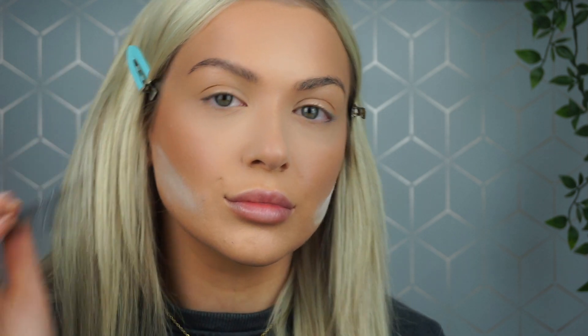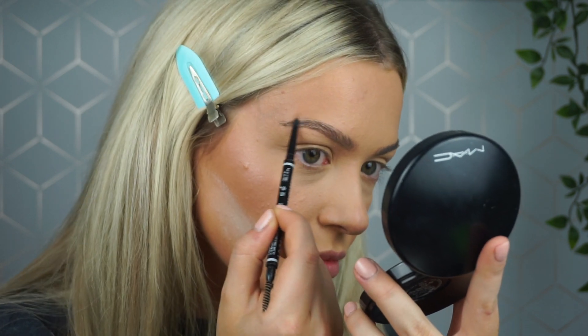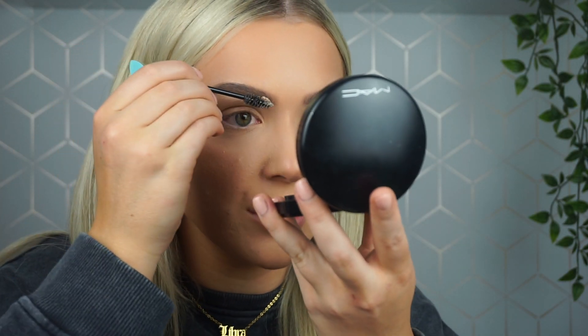I'm going to fill my brows in now using the NYX Micro Brow Pencil in the shade Taupe. I also took some of the Benefit Kabrow in shade three to further darken and fill them in. I then set them with the Eyebrow Queen Brow Fix — I just take this on a spoolie and brush it through my brows.